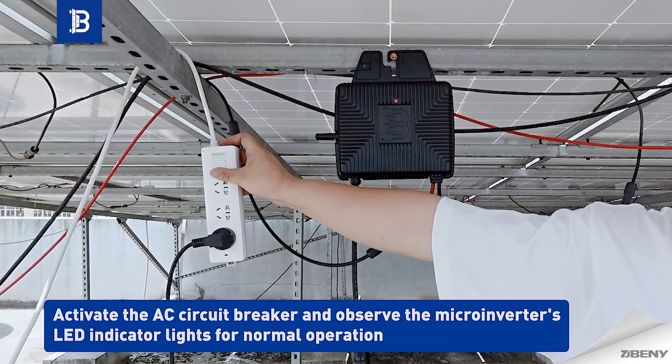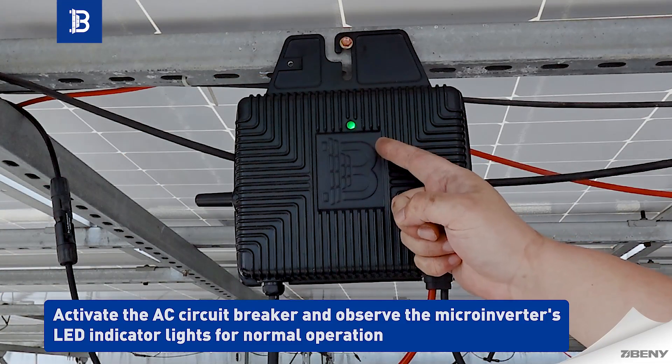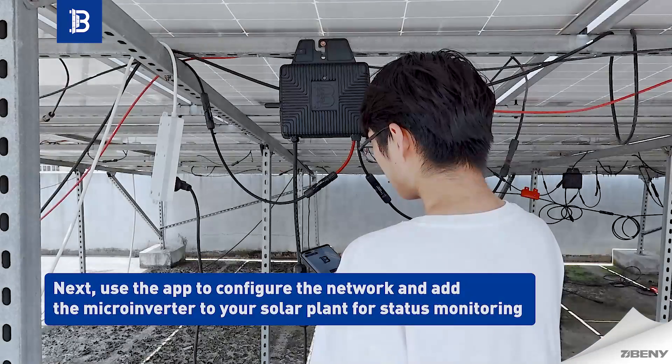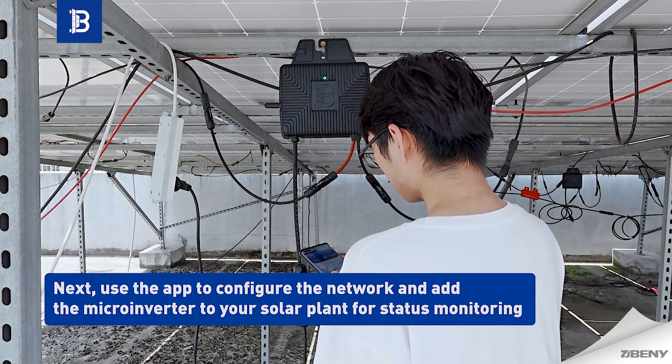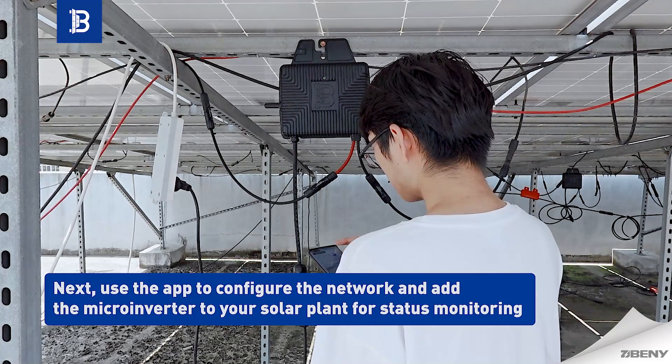Activate the AC circuit breaker and observe the microinverter's LED indicator lights for normal operation. Next, use the app to configure the network and add the microinverter to your solar plant for status monitoring.